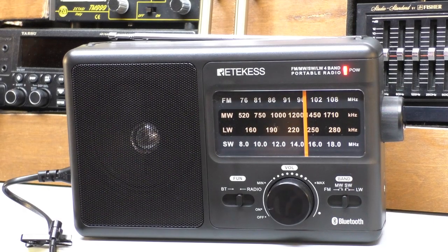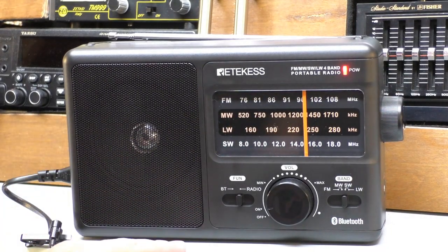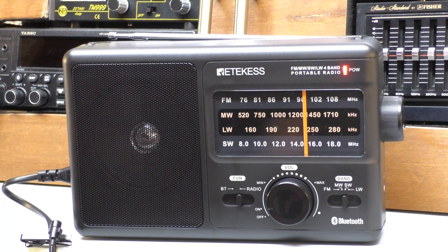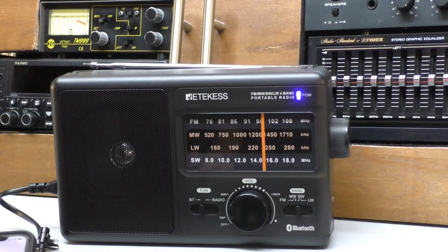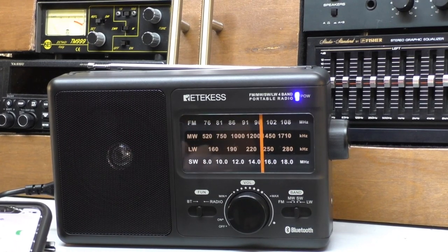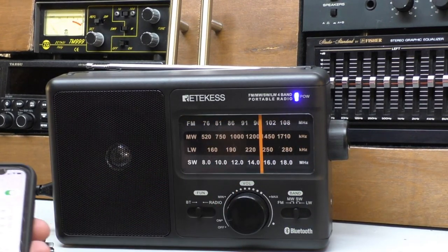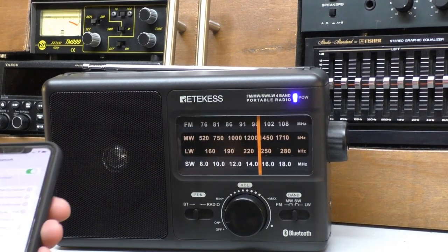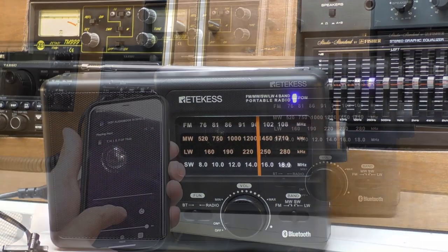The final feature I'm going to test is the Bluetooth mode. This will work as a Bluetooth speaker — the idea being you pair it up to your mobile phone and play your music through the radio. I tend to listen to a lot of audiobooks on Bluetooth earbuds. So we'll see how this works. You go to your Bluetooth settings on your phone, and straight away it's already connected — that quick, connected straight away. Let's see how it sounds playing a little bit of audio from my phone over Bluetooth.